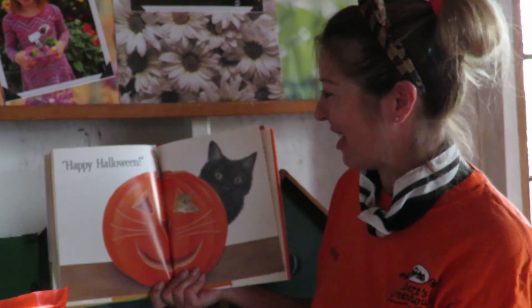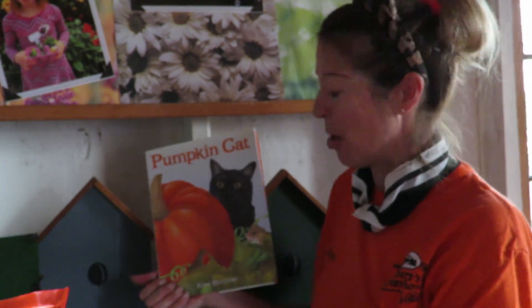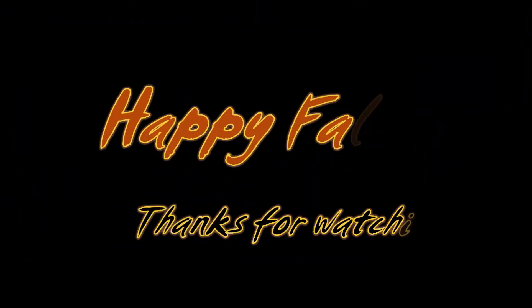Thank you for listening today to our story about Pumpkin Cat — two friends, Mouse and Cat, in the garden. Thank you for listening to our story. Jack-o-lantern!